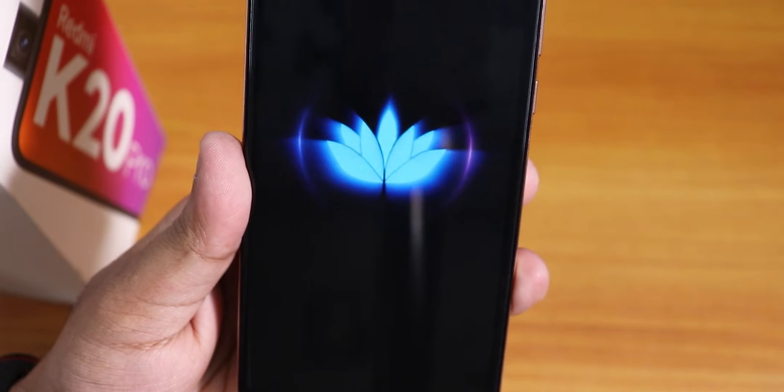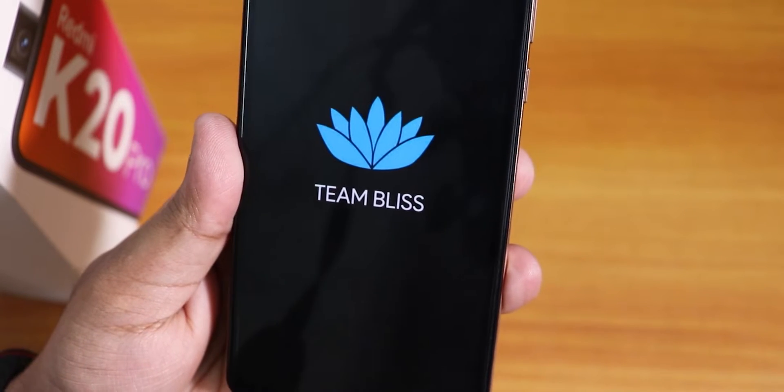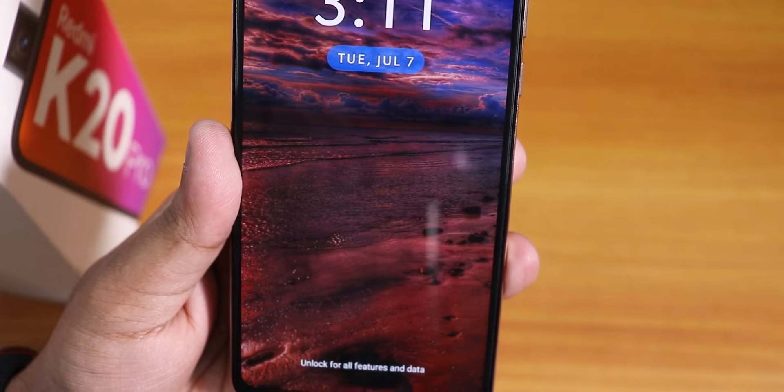What is up guys, this is Tito back with another video on the Redmi K20 Pro. Today I'm going to be showing you the latest Bliss ROM on this device.